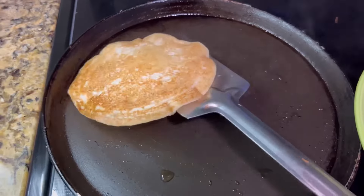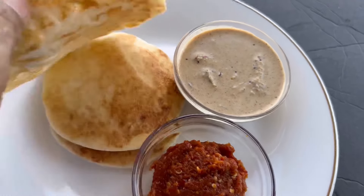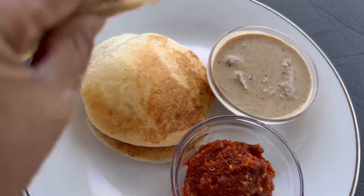Please try the recipe at home and leave a comment on how it turned out. Please do like, share, and subscribe. Thank you for watching. Happy cooking. Namaste. Bye.